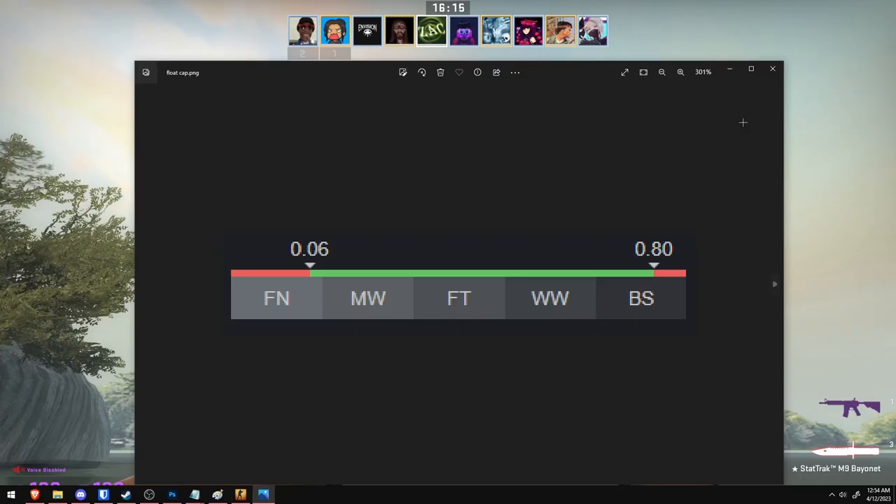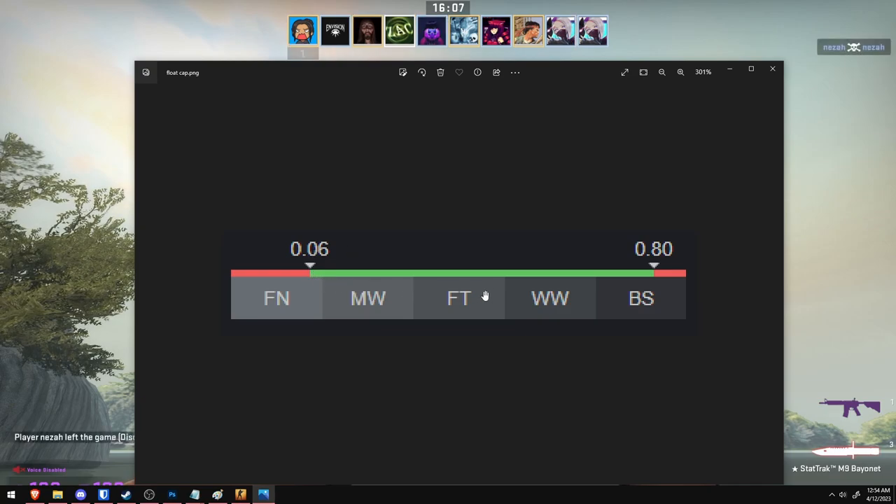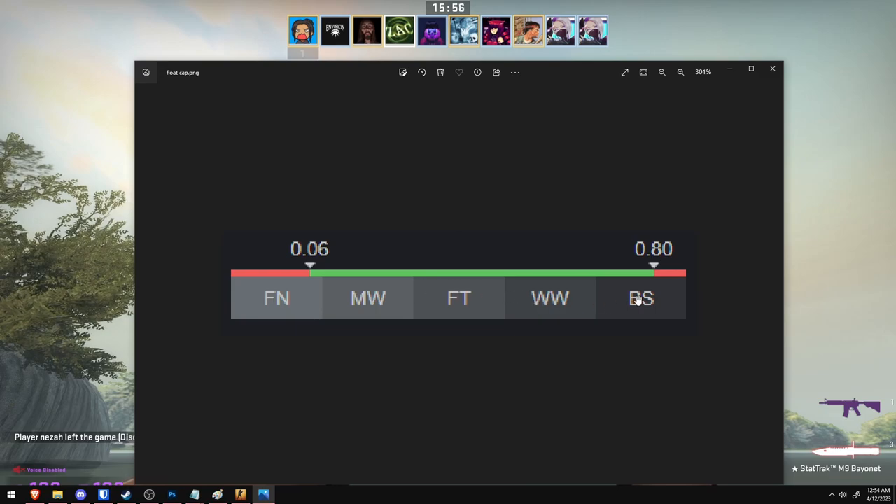Something important to note about gloves is that there is a float cap of 0.06. The green here shows what the float can be for a pair of gloves — this rule applies to every single glove. Only a tiny portion can be factory new, but a really big portion can be field tested, while battle scarred is also available. This makes the price of factory new gloves and minimal wear gloves extremely expensive.